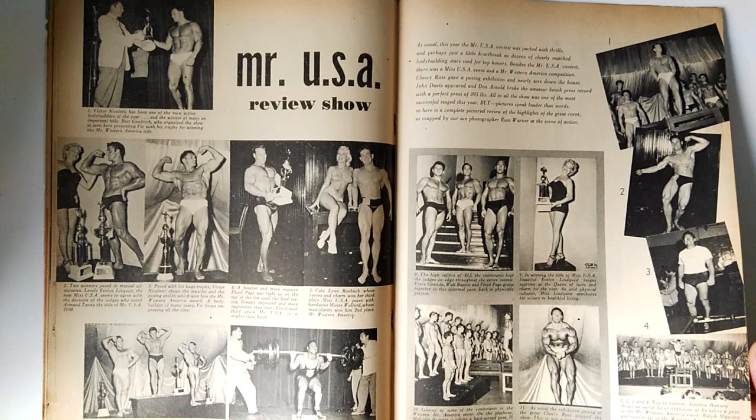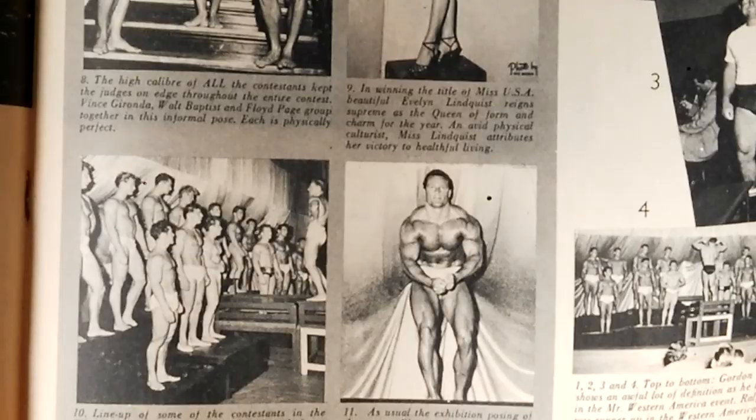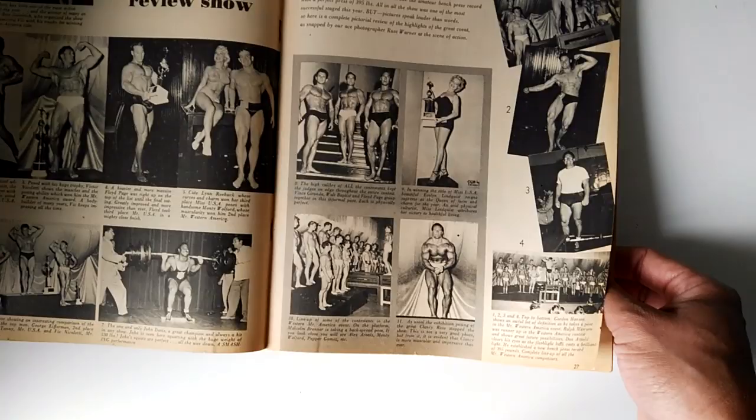We also have some awesome shots of Clarence Ross — I'll zoom that in for you. He's doing a most muscular pose. Pretty awesome photos here.